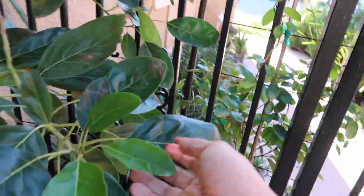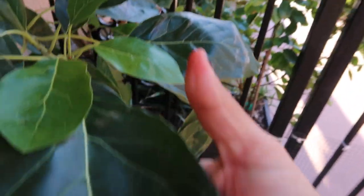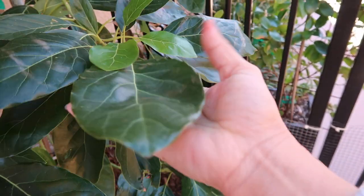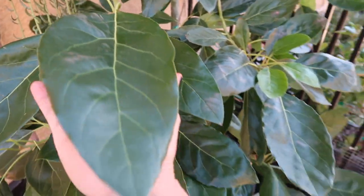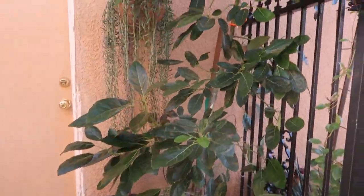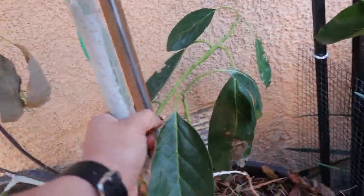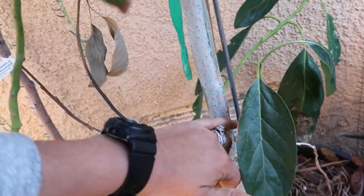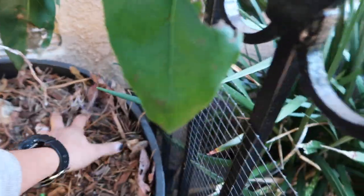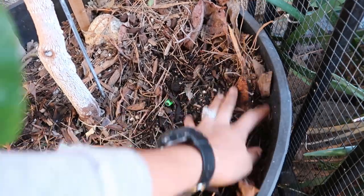The leaves used to all look tiny and tender and very light, and now as you can see they're very thick, they're green, and they're as big as my hand — look at this one, this one's even bigger than my hand. I can see the trunk is pretty big, maybe about an inch in thickness. I have tons of mulch and it's really loving it — you can see there's some moisture in here, so it's doing fantastic.